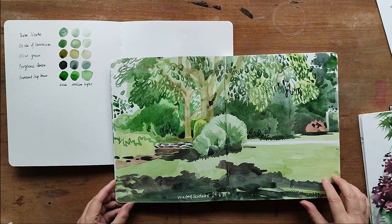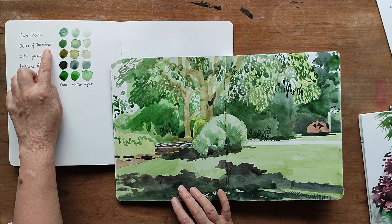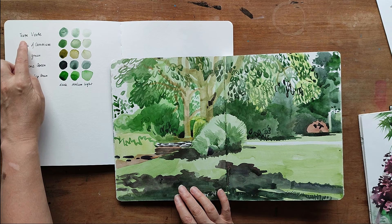You can see the colours in my palette. I use oxide of chromium quite a lot — it's quite an English green, a bit dull and opaque, like the colour of lawns. The very pale areas are Terra Verte, which is a very pale green, almost like the underside of an olive leaf. It's a great one to use in a background wash.